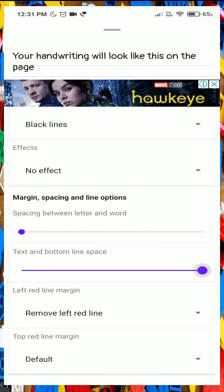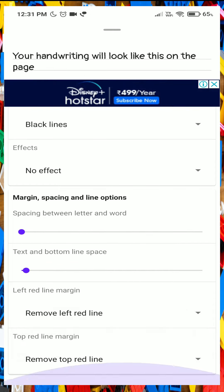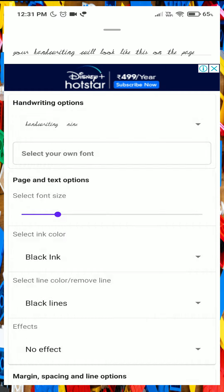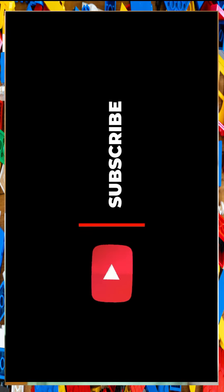You can check all the options. You can use 10 to 15 handwritten fonts and choose any font for your handwritten work. Just copy and paste — you can complete it in 2 seconds. Make sure to subscribe to my channel.